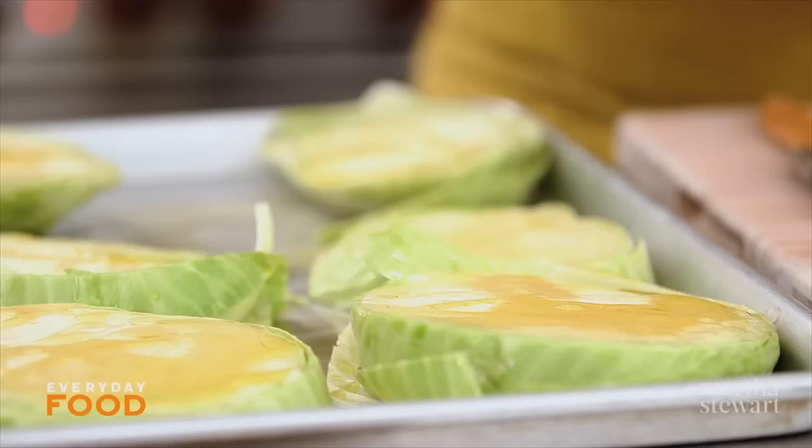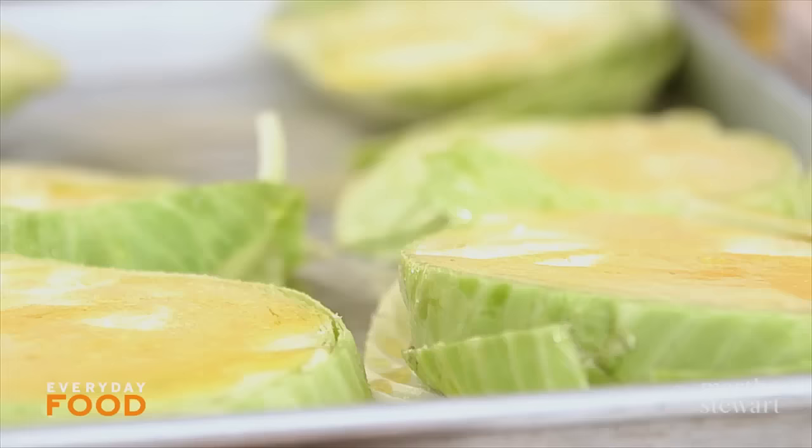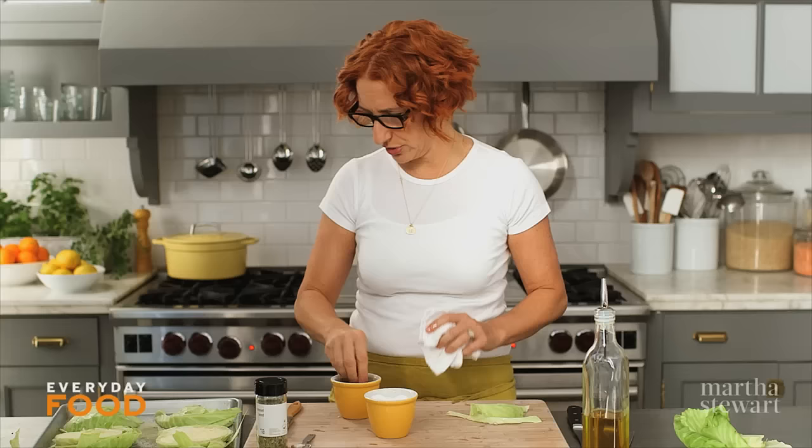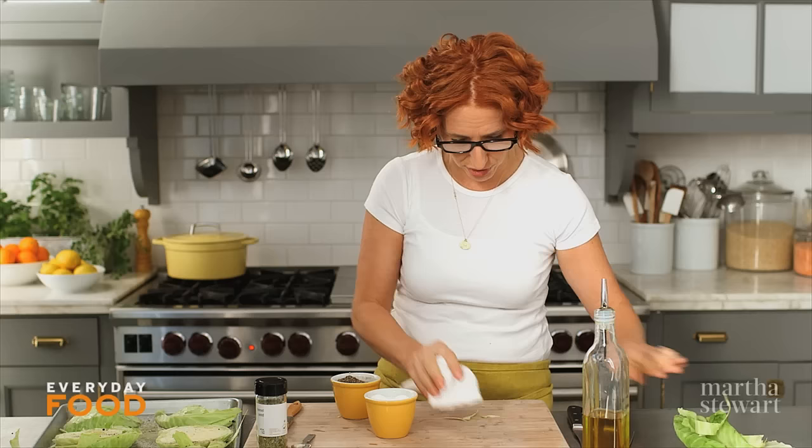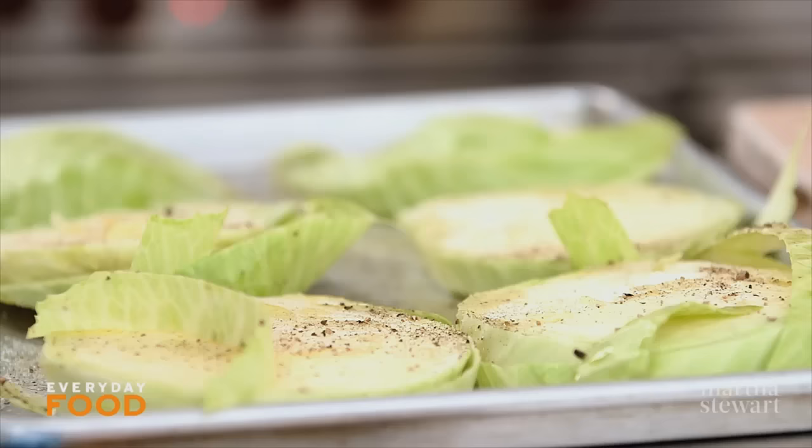Season with salt and pepper. I have my oven preheating to 400 degrees. It's a pretty hot oven — not super duper hot — because you want it to get golden brown in places but still cook through before it starts to char too much. A 400 degree oven is perfect for something that's dense like this.